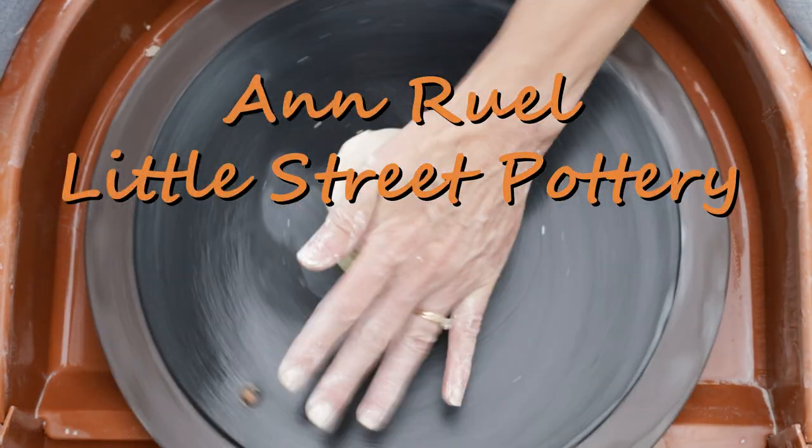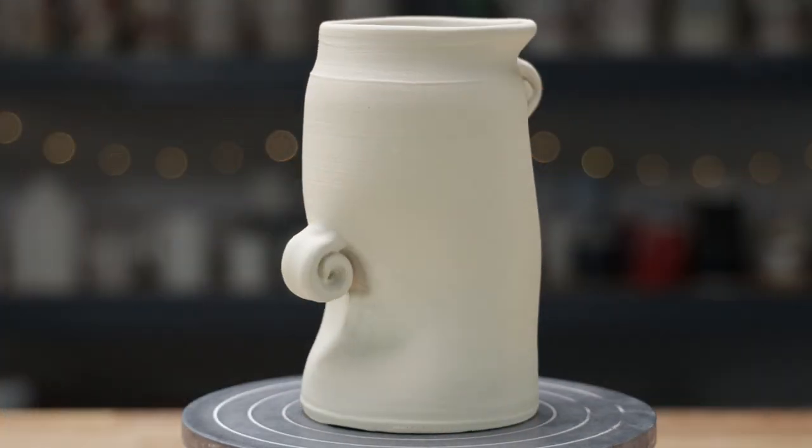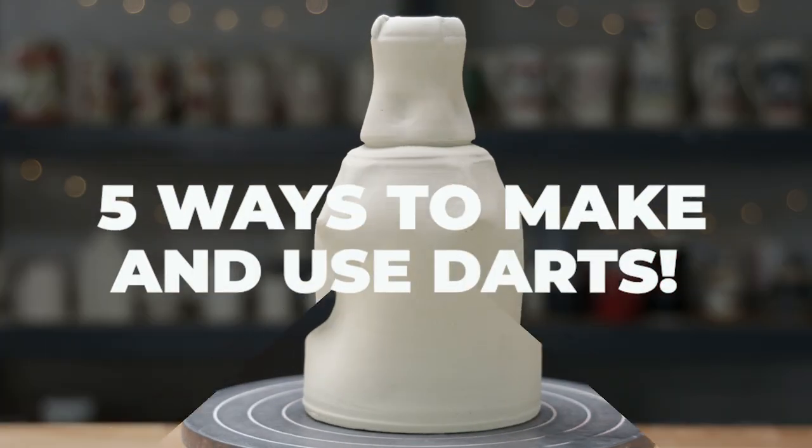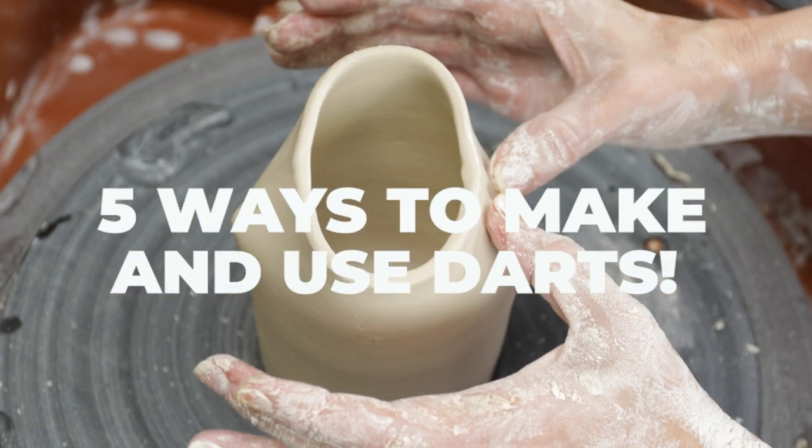Hi everybody! This is Anne. In this video, I'll demonstrate the technique of adding darts to your pottery. Learning the basics of darting can help you create more complex pottery forms.